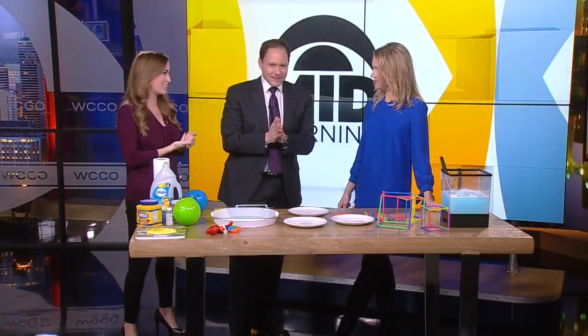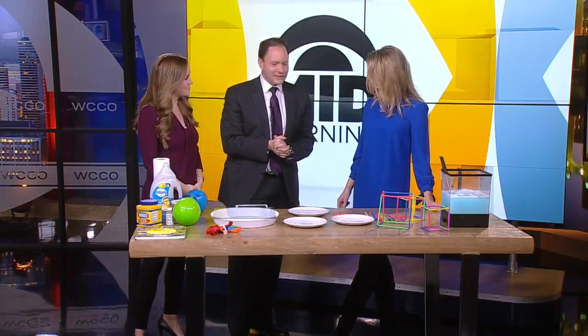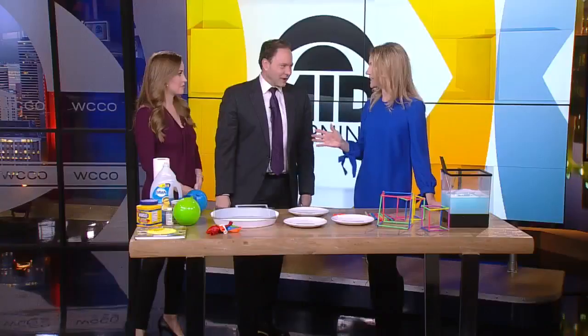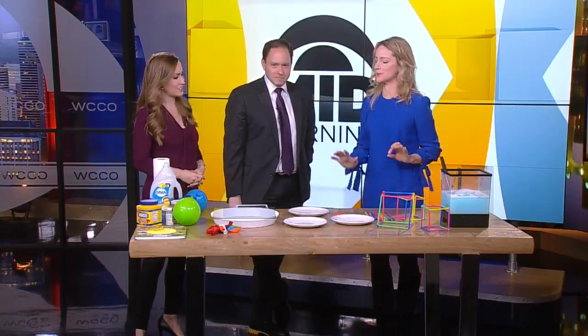Thank you for joining us. Kids love playing with bubbles, whether it's bubble gum or the kind you make with magic wands. Kitchen Pantry Scientist Liz Heineke is here this morning. Great to have you with us. Nice to be here and nice to see you guys. My kids and I had so much fun playing with bubbles to set this up.